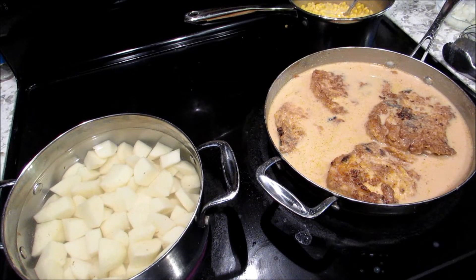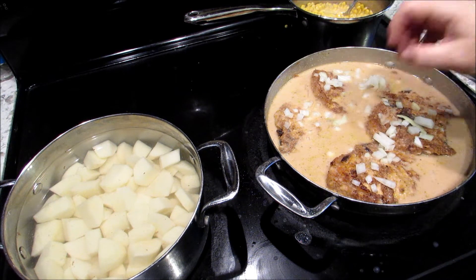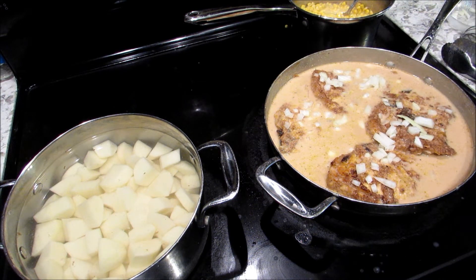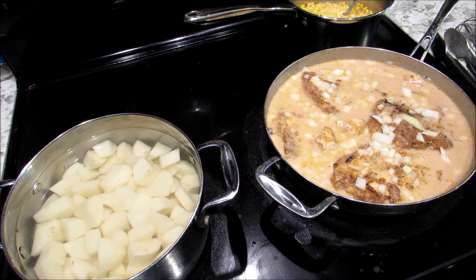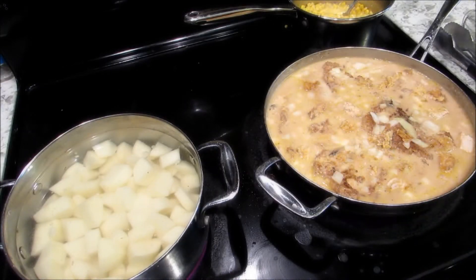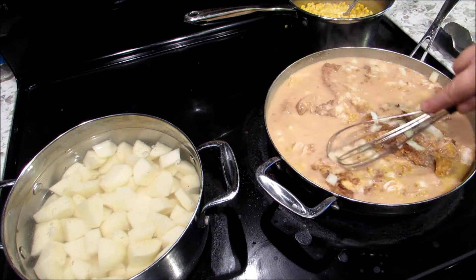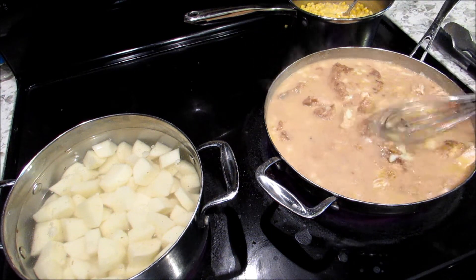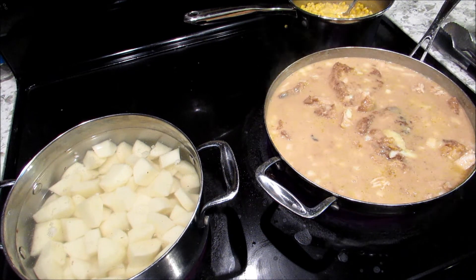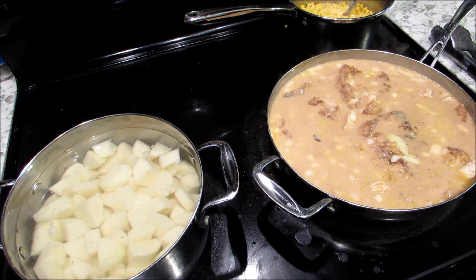Now let them just smother in the gravy. I'm going to add some of my onions to my gravy too — put them on top. That looks so bomb. Make sure you test your food, make sure it's got enough seasoning in it. You gotta keep an eye on the pork chops — you don't want the gravy to thicken up too much. If it gets too thick, add some milk or broth, whatever you've got left. Keep it on medium and keep an eye on it — you don't want it to burn.